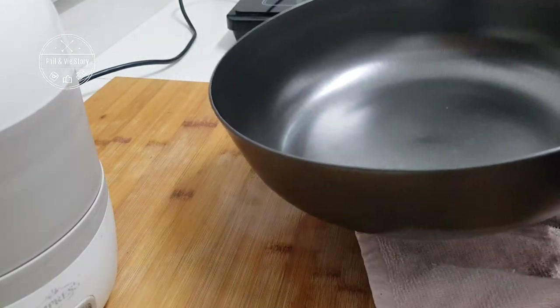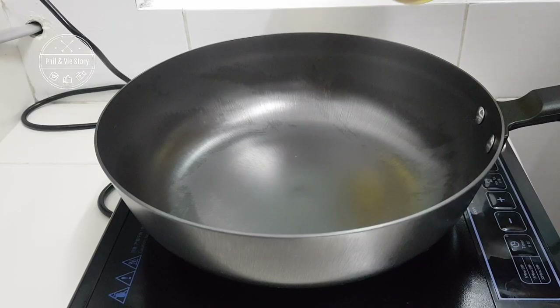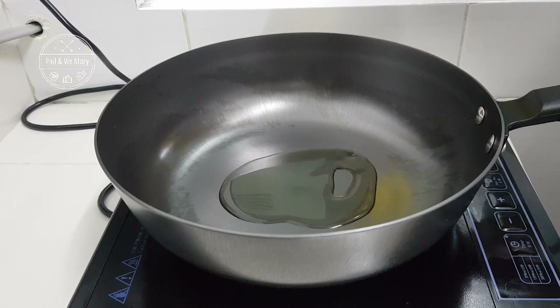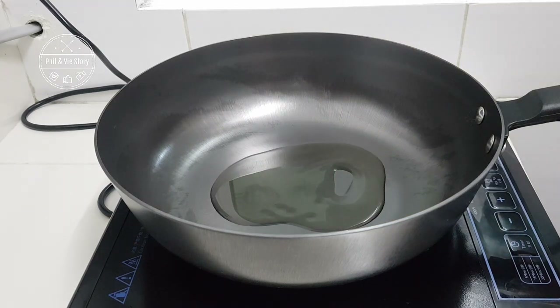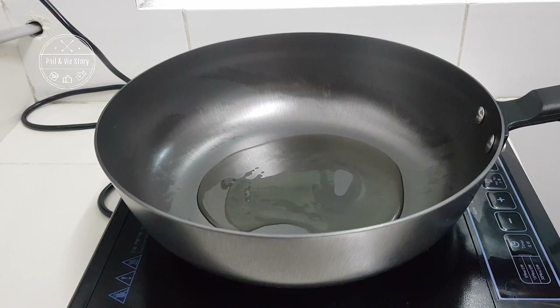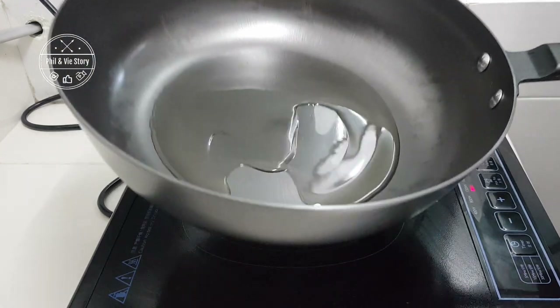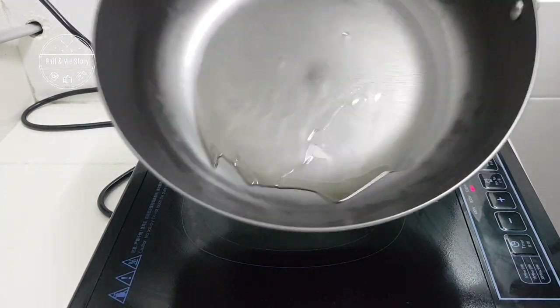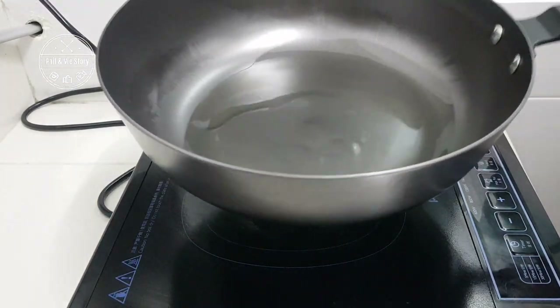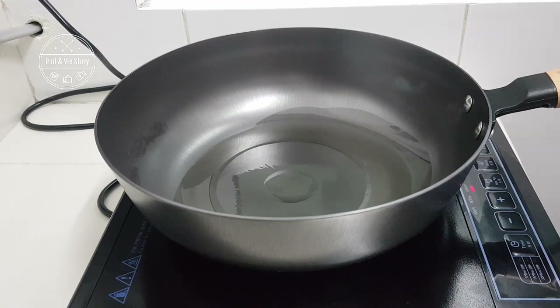I have done my research on how to season a wok and I find this method is the easiest for me to follow through. Just heat up the wok with oil — roughly about a quarter cup of oil — then swirl it around, then heat it up to medium heat. I don't use high heat; I've been using non-stick pans for so long it's my habit.